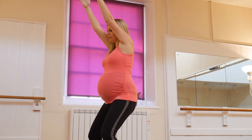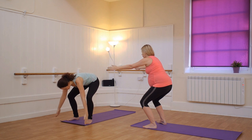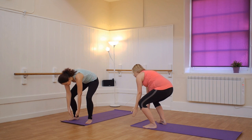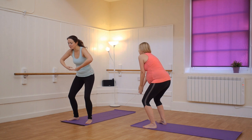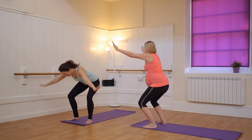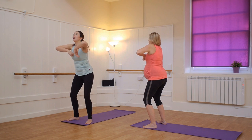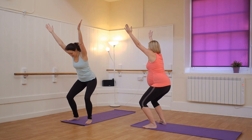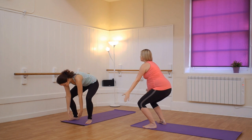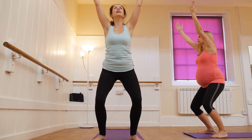Inhale again. And then exhale, sweep your arms down as if you're picking up huge regal flowers. Inhale, up to the chest. Exhale, throw them away and sit down. Inhale, we're going to pick them up again. And exhale. One more time.